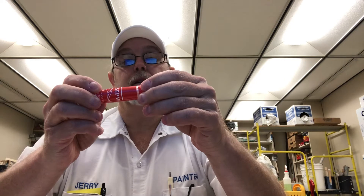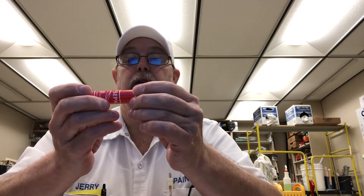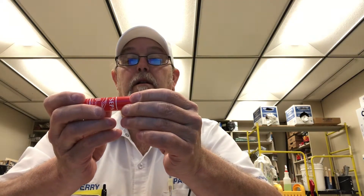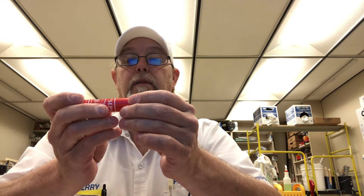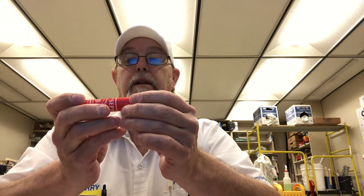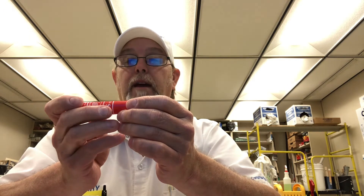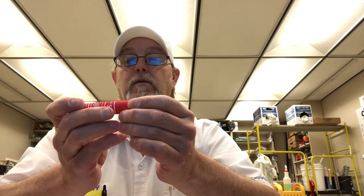A little alcohol aroma, doesn't smell too bad, dries quickly. The active ingredient is ethyl alcohol at 62%. Other ingredients are water, carbomer, triethanolamine, glycerine, and aloe barbadensis. Directions say to dispense a small amount into the palm of your hand and rub hands together until dry.